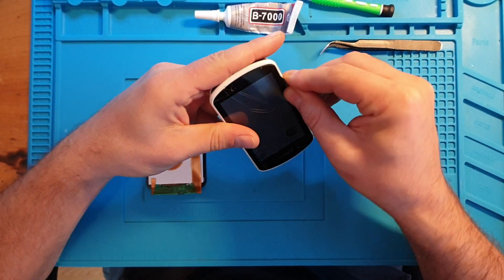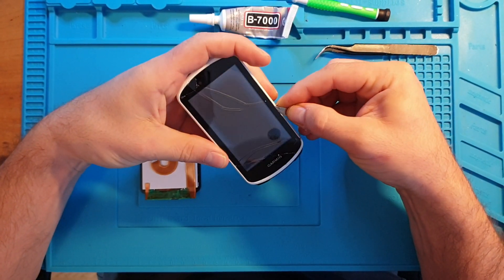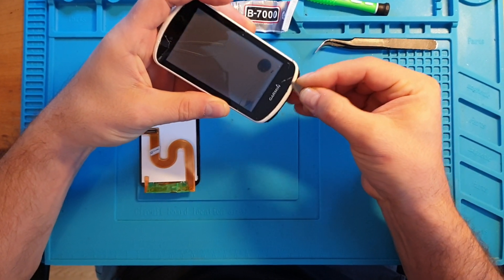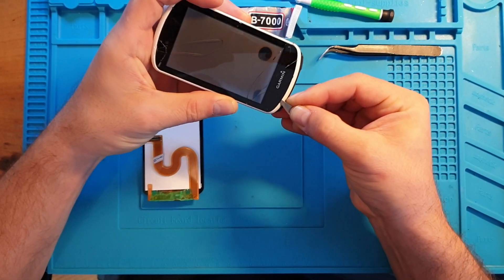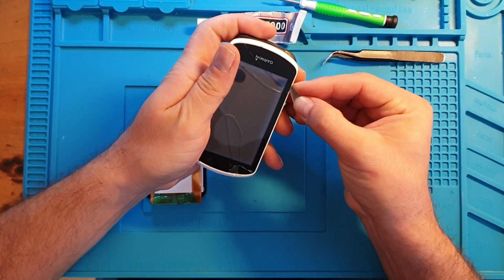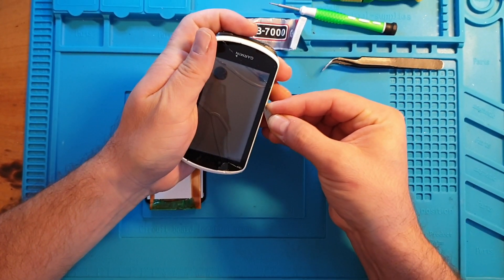Go from the sides with a blade to take off the adhesive, which is double-sided tape. Make sure you don't go around the bottom too much because the connectors are at the bottom, so don't go too deep at the bottom. But you can go deeper on the sides.